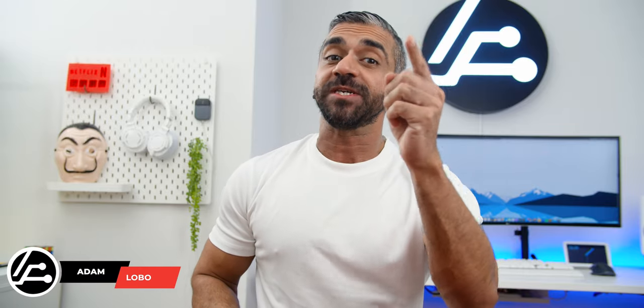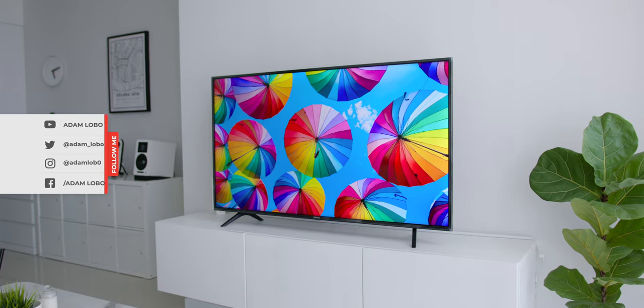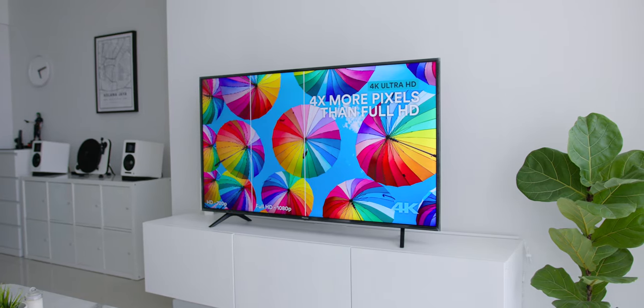Hey guys, Adam Lobo here from Adam Lobo TV and in this video I will be reviewing the Hisense B7100 and I will let you guys know why you should consider getting this super affordable UHD 4K TV, so keep watching!